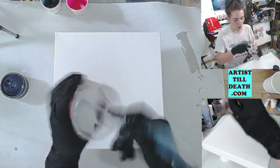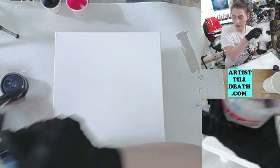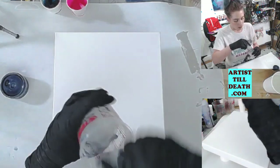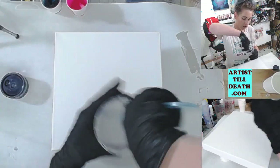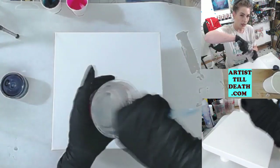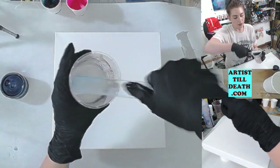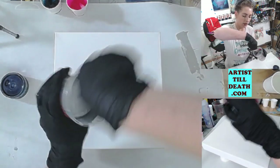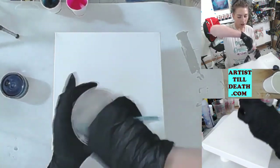Once you have your resin all mixed up and incorporated, it'll be more clear. You won't see any swirls where the two parts haven't really connected. Make sure you're scraping the sides, the bottom, and your stir stick periodically. Once you have this all mixed up you can start mixing your colors.